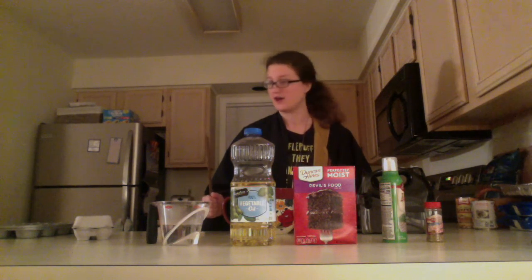We're going to start with a simpler recipe. We're going to make cauldron cakes today, and first I'm going to walk you through some tips that you want to make sure you're aware of when you start baking.